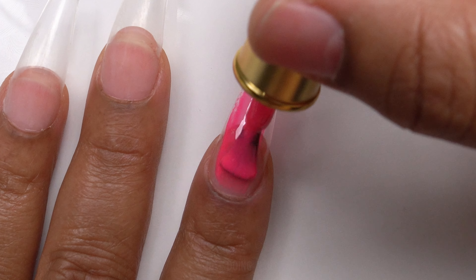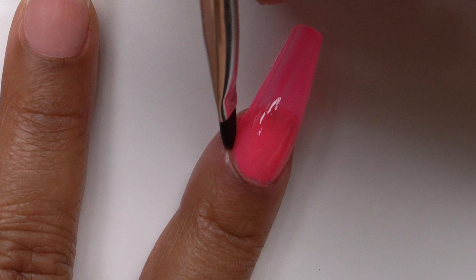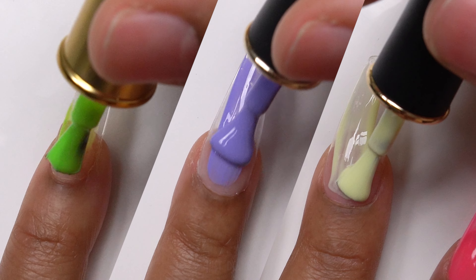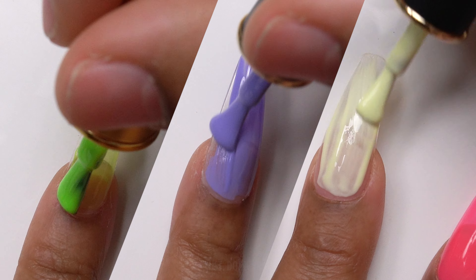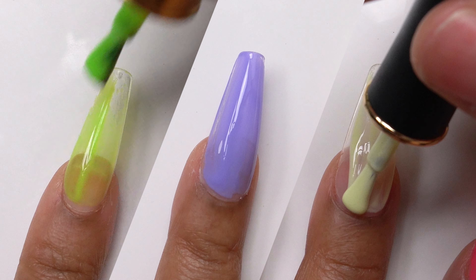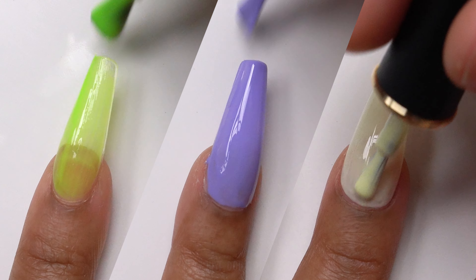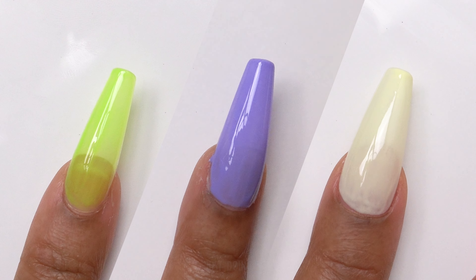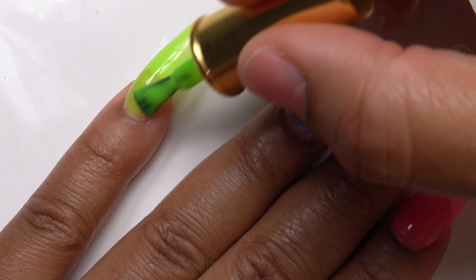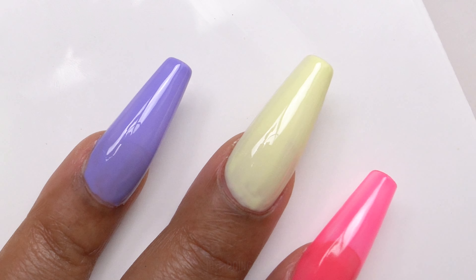Next I'm going to put on this fuchsia pink — very bright, I love this color. A quick tip: always wipe off anything on your skin before you cure your gel polish. For my other fingers I'm going to mix and match these colors, I think that'll give it an even more vibrant look and just make them pop. I am going to go in and add one more coat just to make this base color a little bit more pigmented.